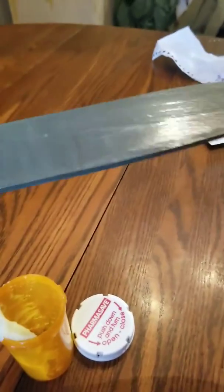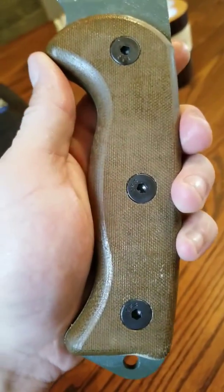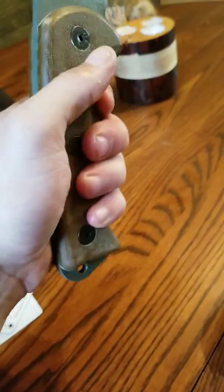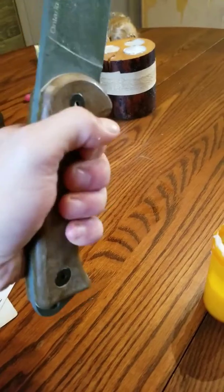I just cover the blade with coconut oil, as you can see. I do the spine on both sides and then I do the handle — that's probably why my handle on my old Artek 2 looked a little darker, because it gives you that darker look once you apply it. After a night or so you won't feel any slippage or anything on here.